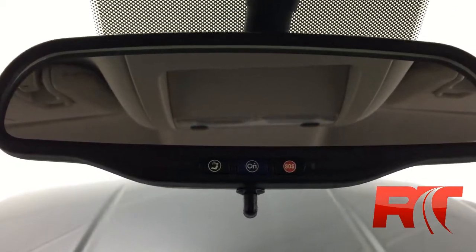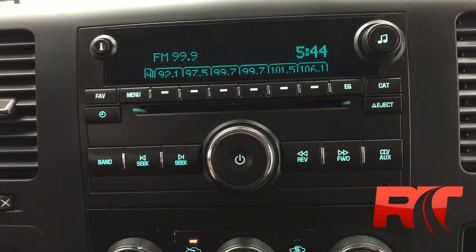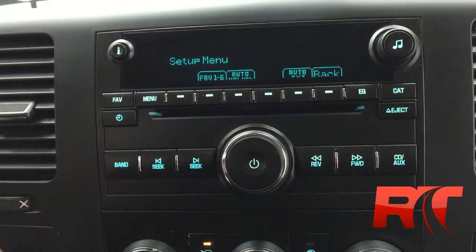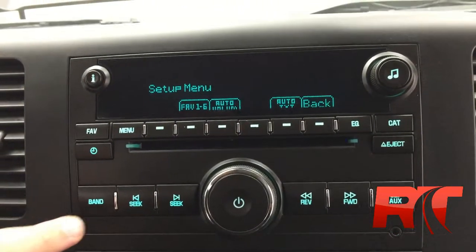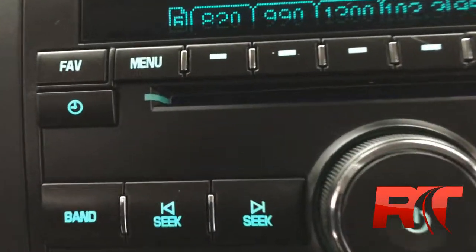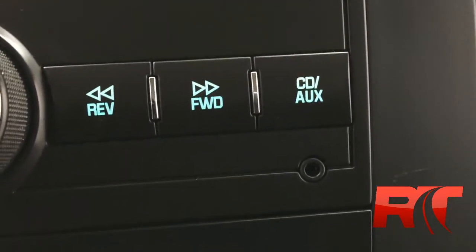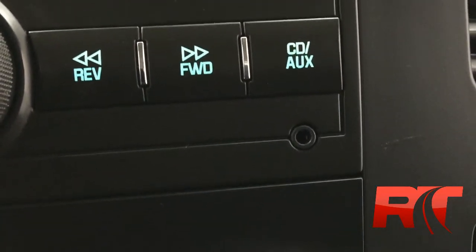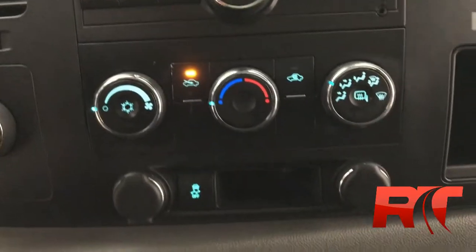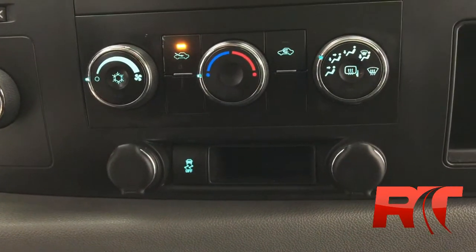OnStar is located right on the rear view mirror, as it is with most late model GM products. The media center has clock settings, AM FM radio, and a CD player right in the middle. In the lower right hand corner you do have an auxiliary input for your iPhone or MP3 player. Below that are the manual controls for the climate. You do have two cigarette lighters as well for charging your electronics.